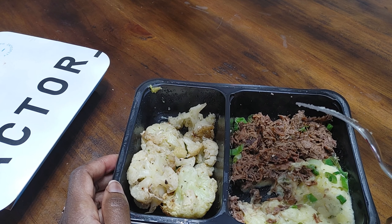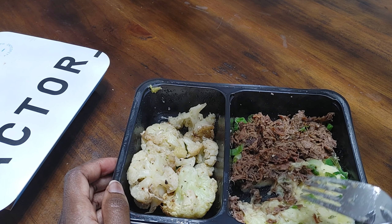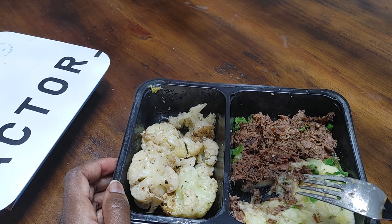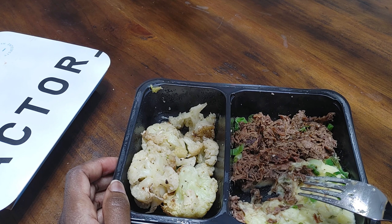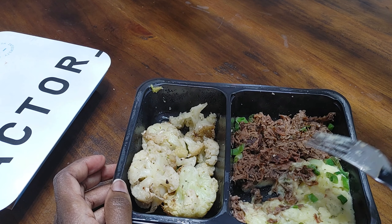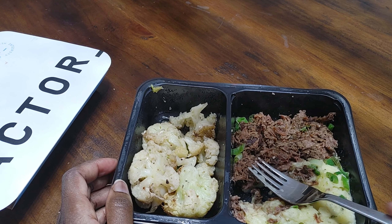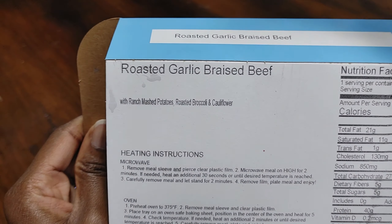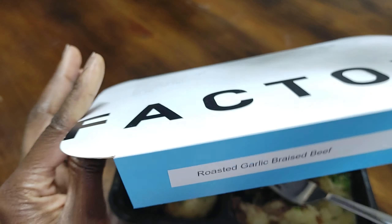Surprisingly, the vegetables are better seasoned than the main course. I would give this a four out of ten. I would not order it again. You might like it, but I wouldn't recommend it — there are better beef dishes than this. So this has been the roasted garlic braised beef from Factor 75.